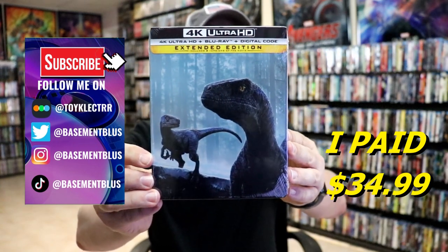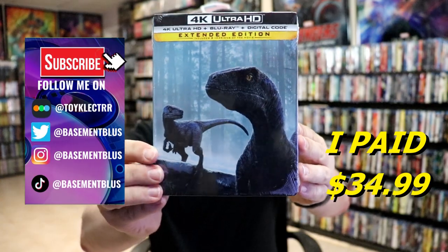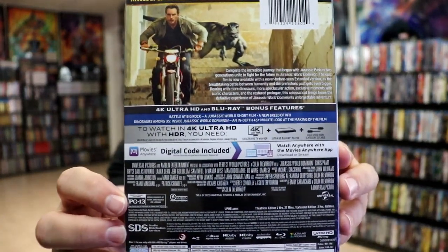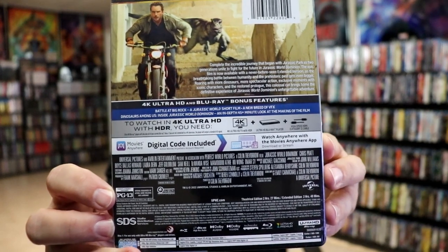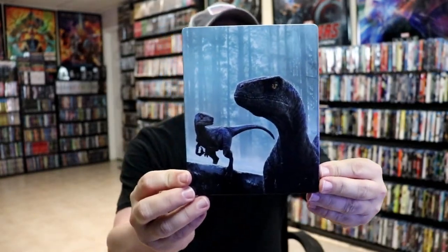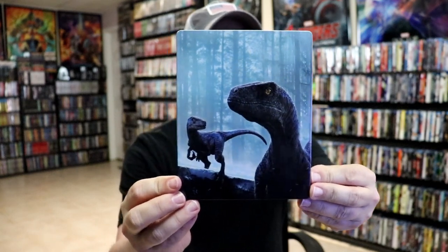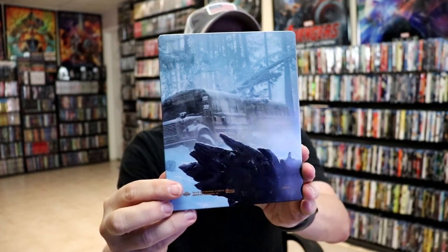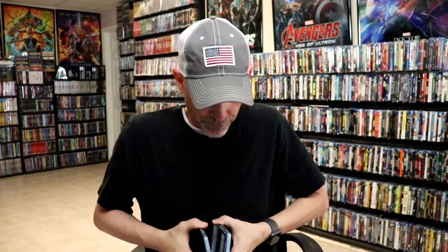Here's the front of the steelbook and here's the back. If you'd like to check out the bonus features, go ahead and pause to do so. I'm going to remove this from the wrapper and take a closer look. The wrapper is off and the J-card removed — here's the front of the steelbook. It is a lightly glossed steelbook, and here's the back, which is a continuation of the front image.